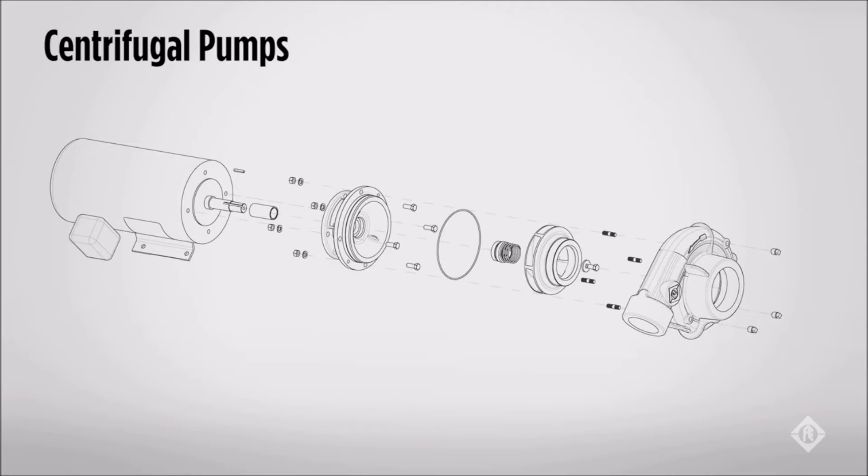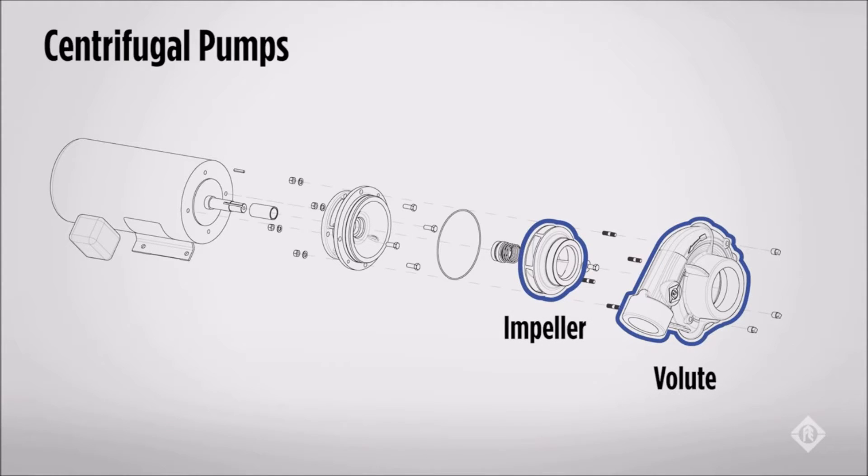The two working parts of the standard centrifugal pump are the impeller and the volute. The impeller imparts kinetic energy to the liquid being pumped, creating what we call pressure and flow. The volute gives direction and control to the motion of the liquid being pumped.